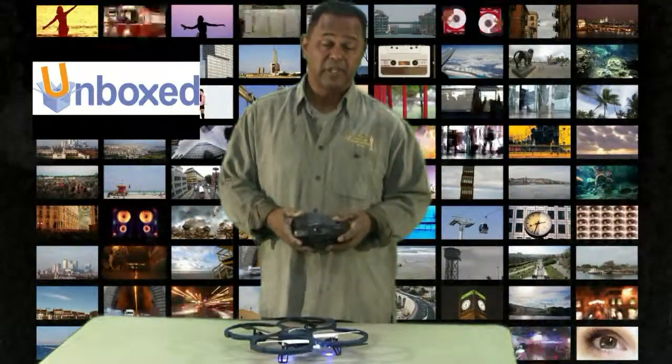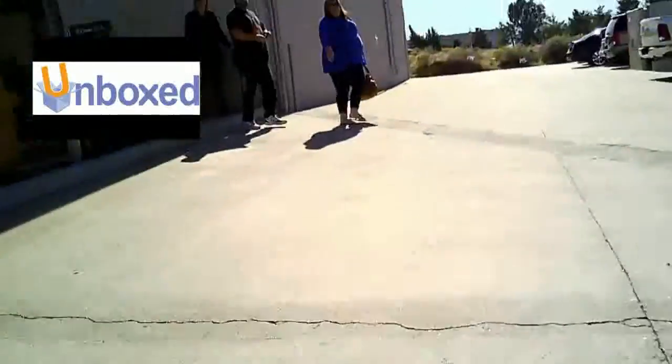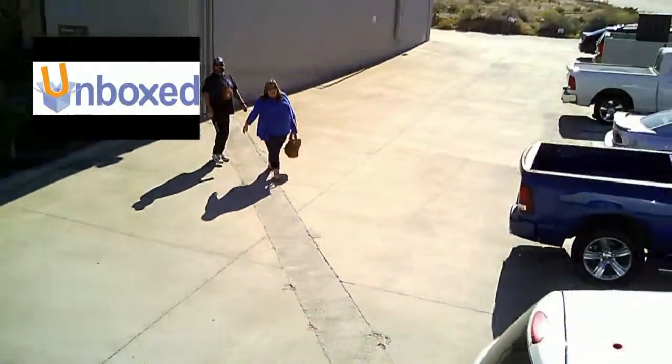The HD camera itself was excellent, as you can see in the footage, and we're going to try and take it outside for a little bit to see how it handles in the wind.